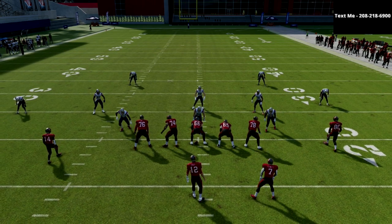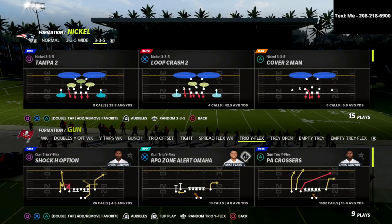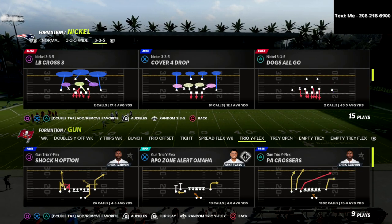In this video, I'm going to show you my favorite underneath passing concept in Madden 22. If you're new to the channel, be sure to hit that subscribe button. I upload new videos every single day that can help you take your Madden game to the next level.